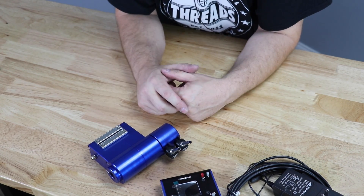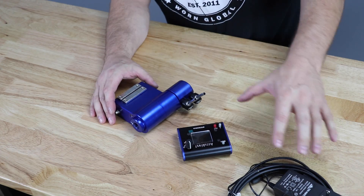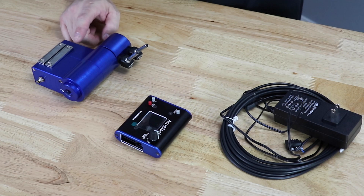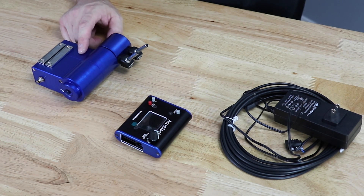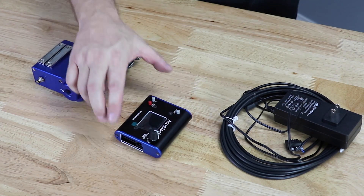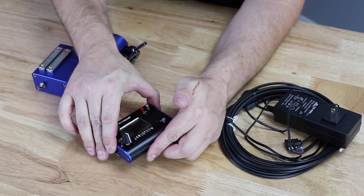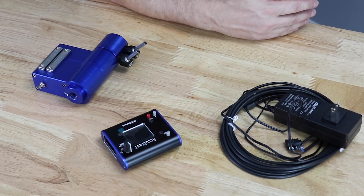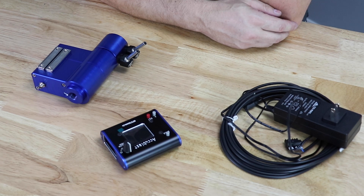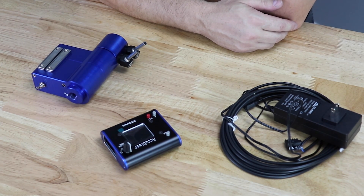Peter has a setup where you can buy just what you see here — these three pieces — or you can spend a little bit more and get a secondary turret head so you can run two of them. I wanted this specifically because I had stolen the coolant ring off the Super Mini Mill and was running it as a dedicated air blast ring on the VF2.